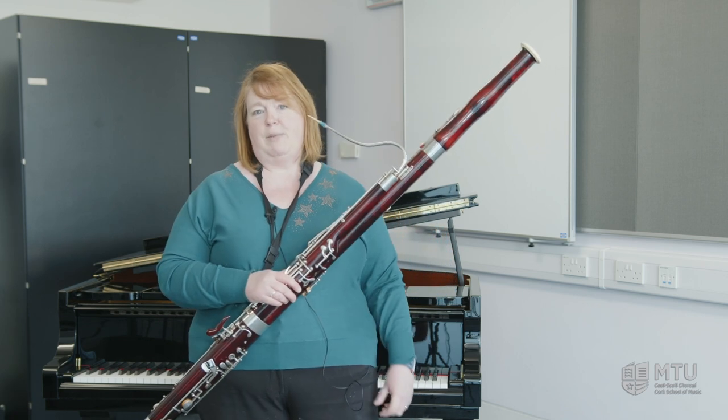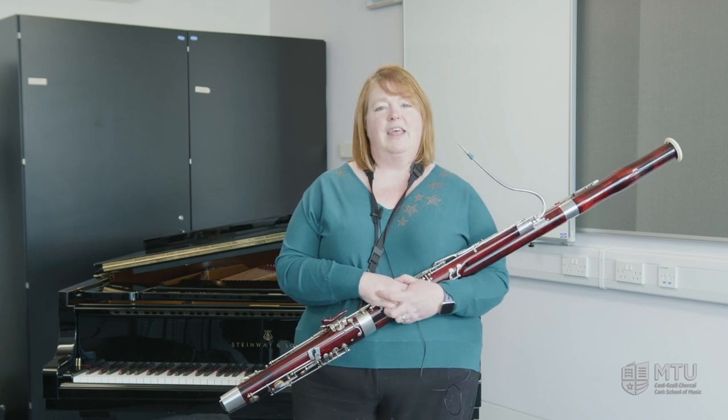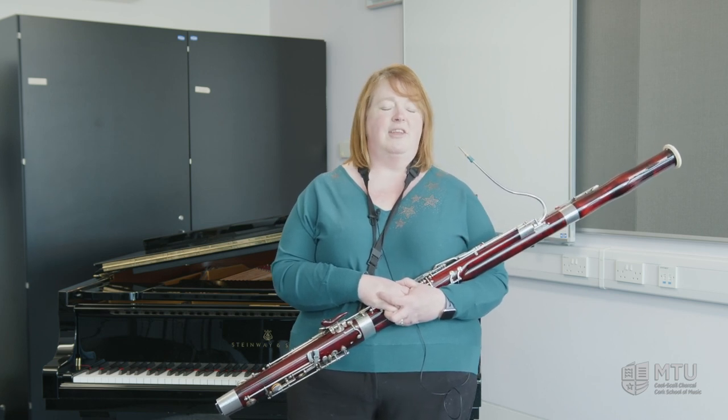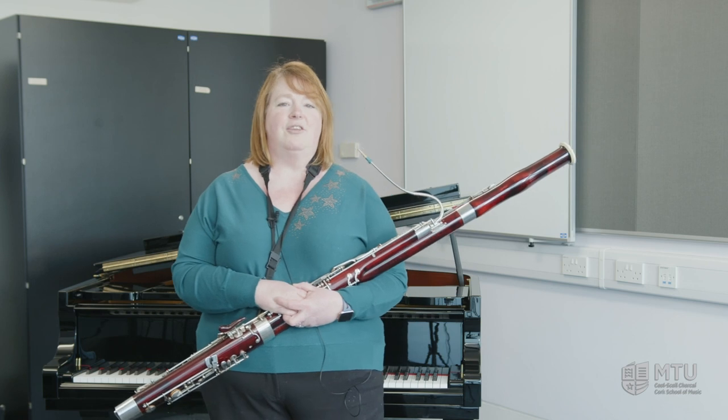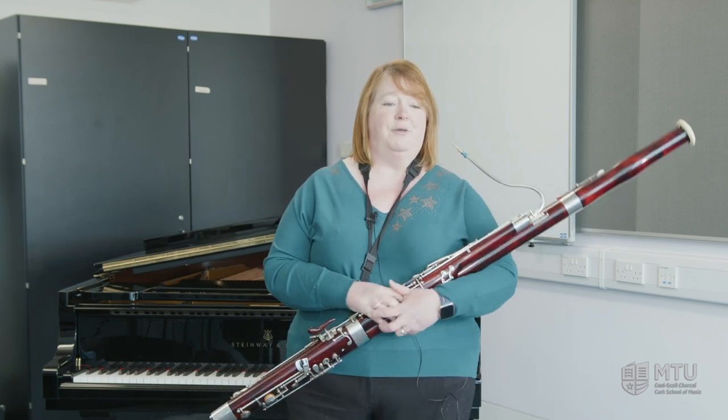Now the great thing about the bassoon is that you need just as many bassoons in orchestras and bands as you do flutes and clarinets. So you're always in demand wherever you go and whichever orchestra you are in.